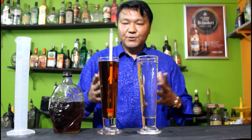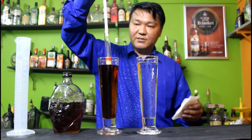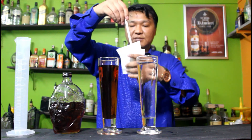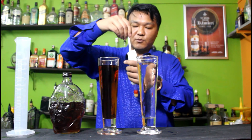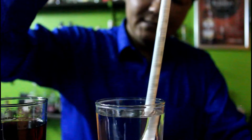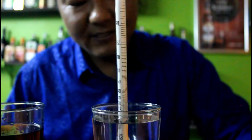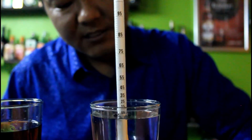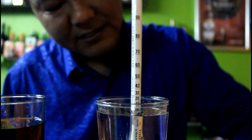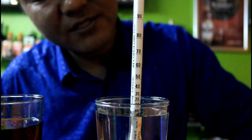Now I am going to use this hydrometer on plain water. Take the hydrometer — make sure it is sanitized properly — and put it in the plain water. Spin the hydrometer and see the level. In plain water there is no alcohol, so it shows 0% alcohol.